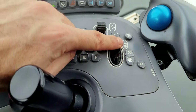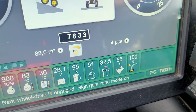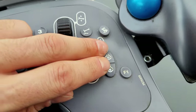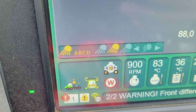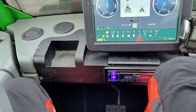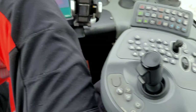This one is the gearbox — it's changing between the rabbit and the turtle. Then these two are the differential lock. You need to stop the tractor but not the engine, then push and hold — here you have the differential lock. That means all the wheels are going to work hard in case you're getting stuck. Once you take your foot off the gas, they will deactivate by themselves. So this is pretty much everything about buttons.